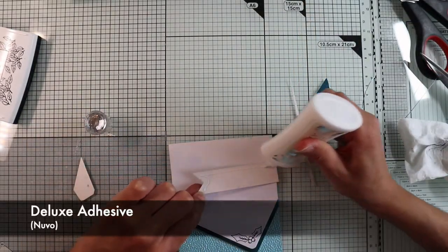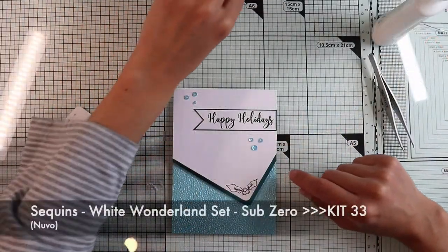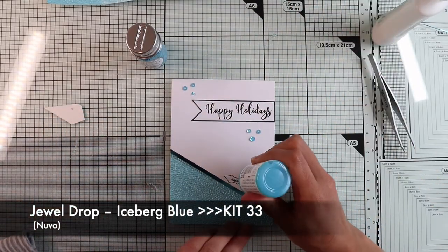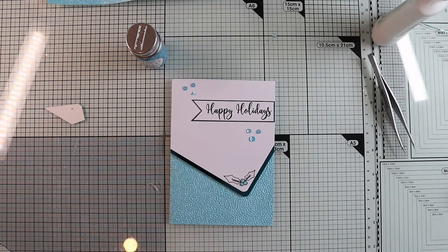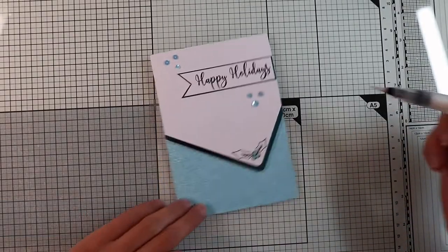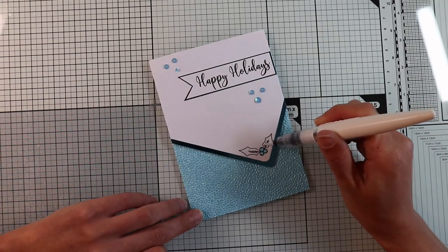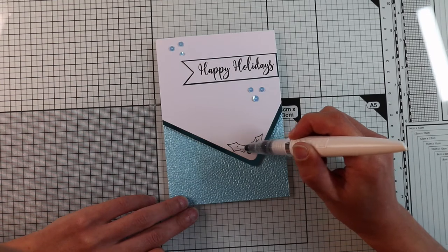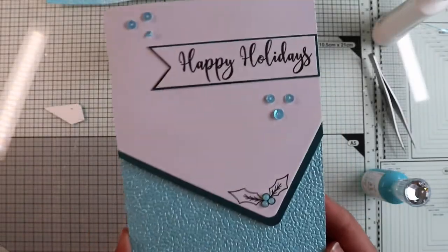I'm going to glue my sentiment on top of the white panel. As finishing touches, I have glued some sequins included in the kit and I'm going to use the jewel drop to give dimension to the holly berries. Finally, with my Nuvo Shimmer Pen I'm going to add some glitter on the leaves. And this is why I used archival ink — it is water resistant, so I'm able to use the water-based shimmer pen without smudging the stamp. Then I can say that this card is finished.